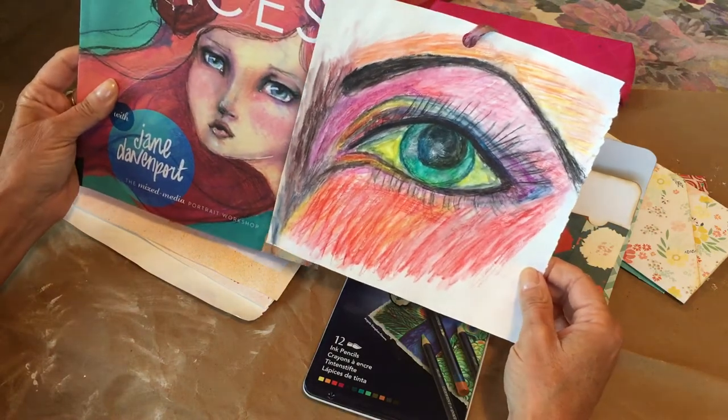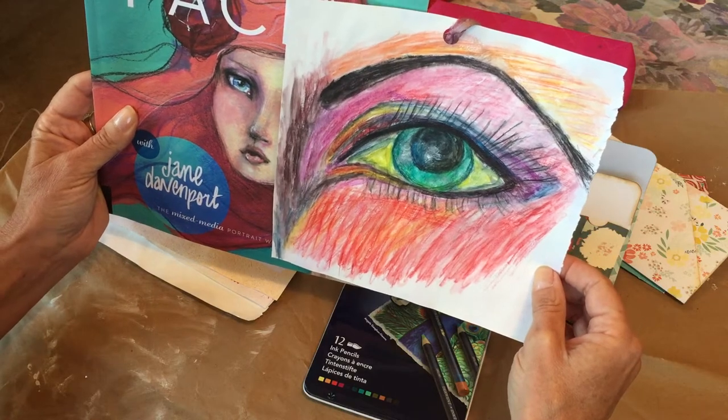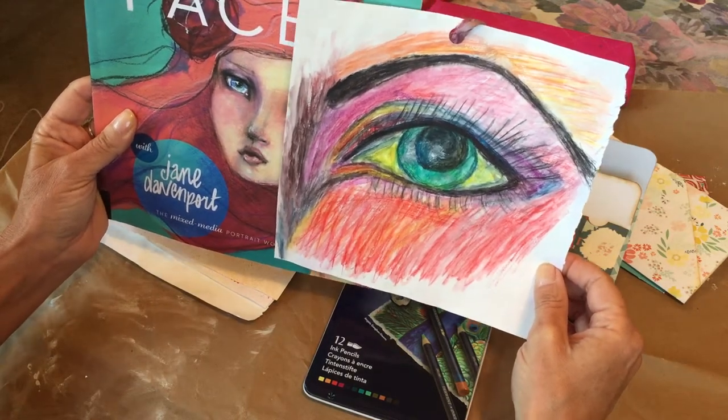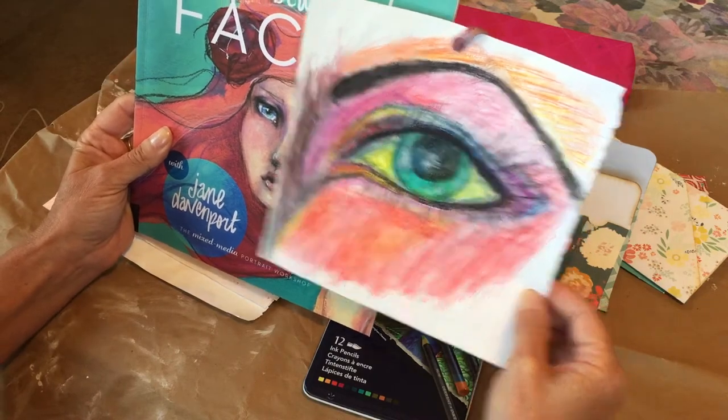I hope you guys like it. I thought it was pretty cool and I have it across the room from me so when I'm sitting on my couch I can look at it and it kind of follows me around the room. Anyway, it's my first eyeball. I hope you liked that.